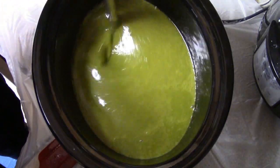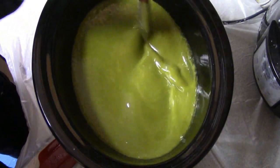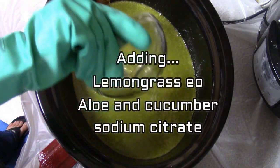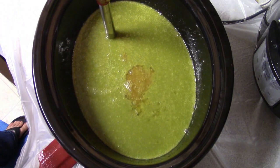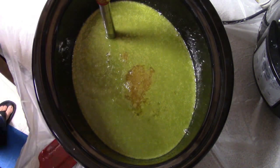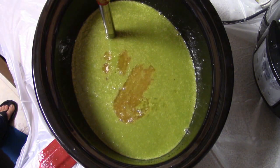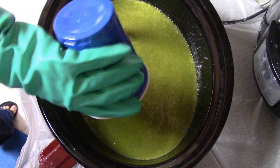I'm also using my KitchenAid stick blender here, just because I'm only doing one mold. It does tend to create some air bubbles, but I was okay with that for this. Here I am adding lemongrass essential oil, complementing the wheatgrass with lemongrass. I'm also adding sodium citrate dissolved in some water, and then adding the cucumber and aloe juice.